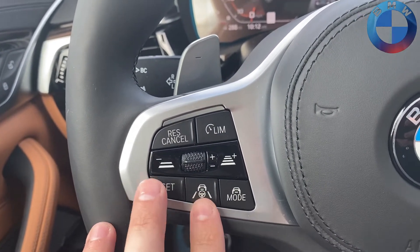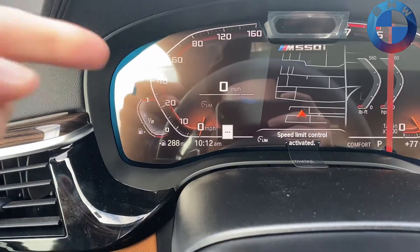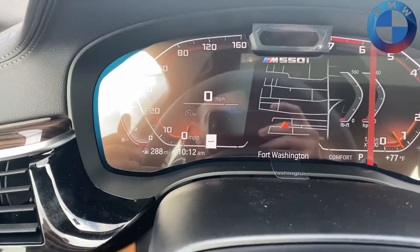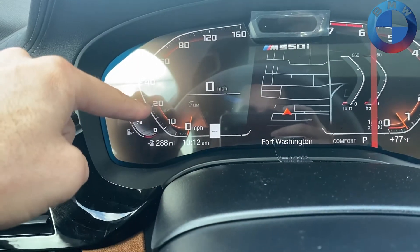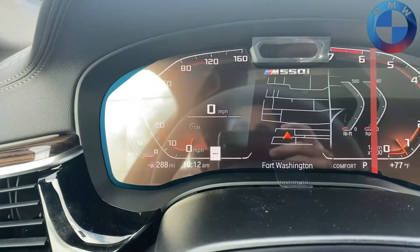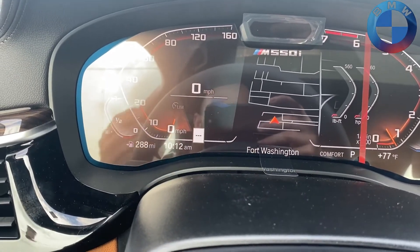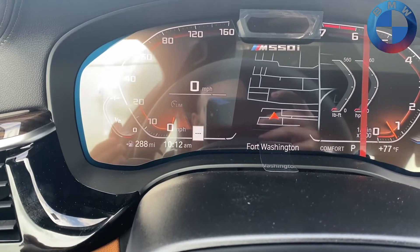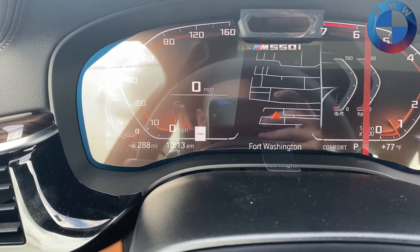Speed Limit Assist works similarly to the way your speed limit display works. When you press it you'll get a little indicator up here that says 'Limit.' It detects the speed of the road, and when you press 'Set' it gives you a little green line letting you know what the road's speed limit is, and it won't let you accelerate past that point. If you push the throttle all the way down to the kickdown point it will let you bypass Speed Limit Assist, but most people honestly don't find it necessary unless you tend to get in trouble with speeding.